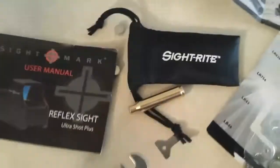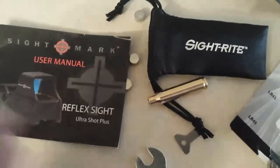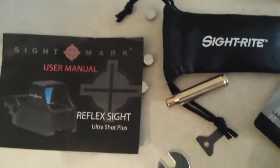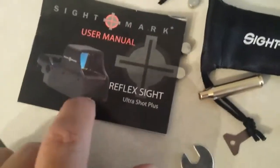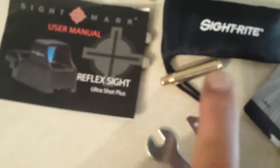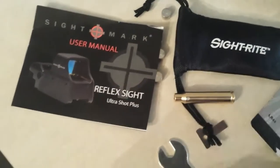One of the questions I want to ask: do you guys leave your red dot sight on your rifle so that you don't have to sight it in every time? I know a lot of people take out the batteries so it doesn't drain, because if you leave the battery in the red dot sight it can drain the battery.